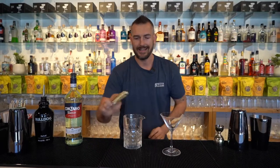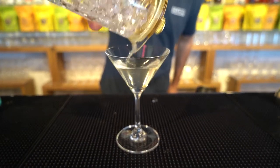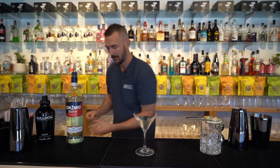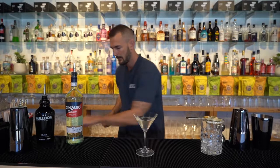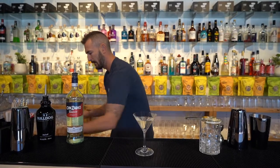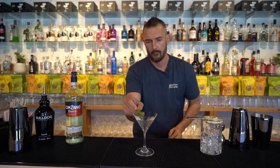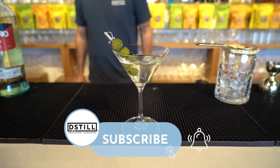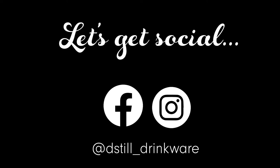And strain into a martini glass. We're going to garnish with some fresh olives. Might just sit like that, I think. And there you have the dirty martini — enjoy!